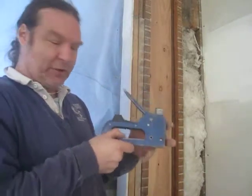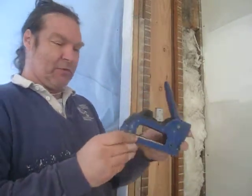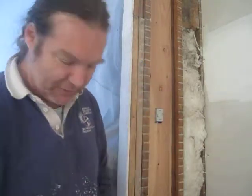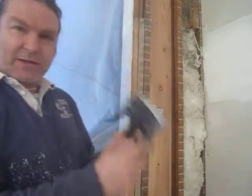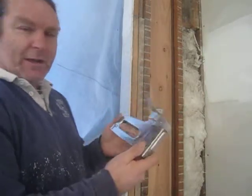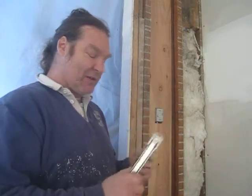This is the old T-50 stapler from Arrow, probably from 20-plus years ago. This is the new Arrow stapler, T-50 staples. It is possibly the world's worst stapler. I have never used a worse stapler. I cannot imagine how one would make a device that is called a stapler and make it worse.